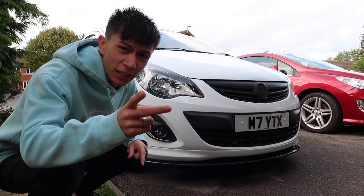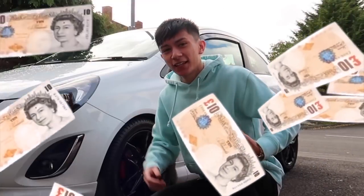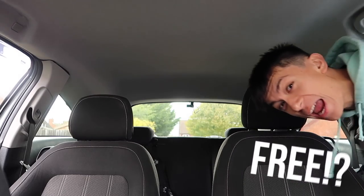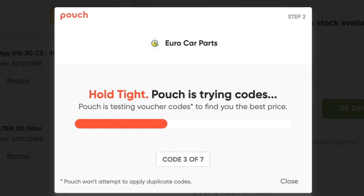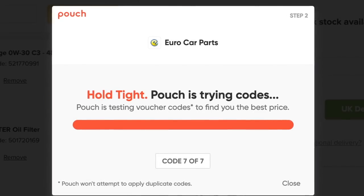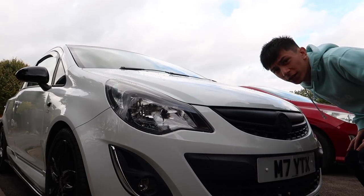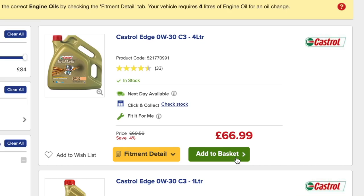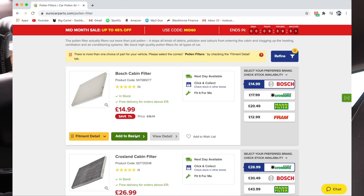Take it away Michael. Do you guys like saving money when shopping online here in the UK? Well, Mr. Cheapskate himself is here to show you today's sponsor — Pouch. Pouch is a free browser extension that automatically searches the web for the best discount codes and applies them automatically at checkout when you buy something. Let me quickly show you an example. I want to give this beauty a service, so I'm going to hop on Euro Car Parts and get some oil, an oil filter, cabin filter, and some coolant.